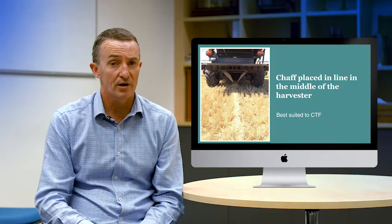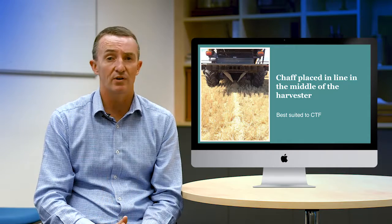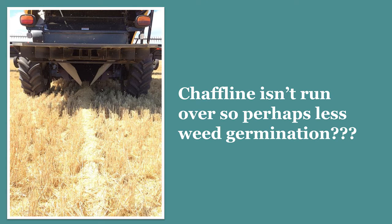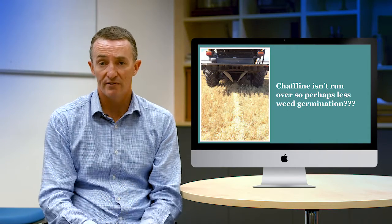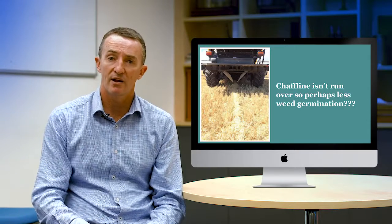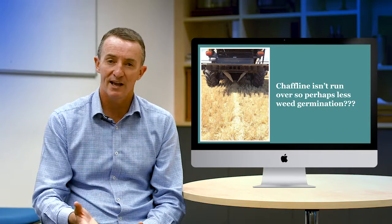From growers using this system — and we don't have a lot of scientific data — what we've seen is that these chaff lines are often not terribly weedy, which is really quite surprising. Growers got into this instead of putting chaff on their wheel tracks partly because they feel that by putting the chaff in the middle of the harvester they're not running over it, so they're not stimulating germination of weeds. Reports from growers in Esperance confirm it's quite common to have the chaff line in the middle with very few weeds, but some weeds germinating on tramlines just from the harvester running over them. The fact that these chaff lines are left and not run over could possibly stimulate greater seed decay.